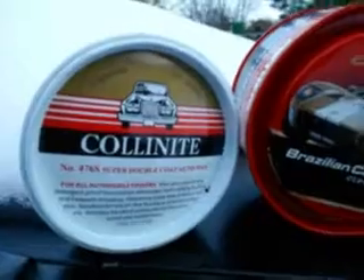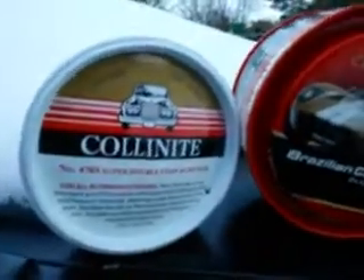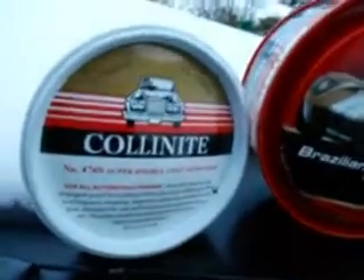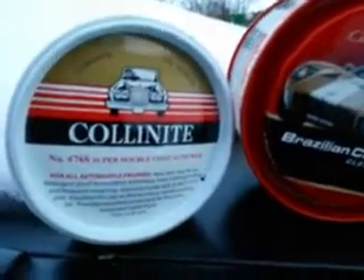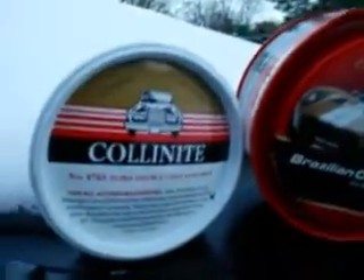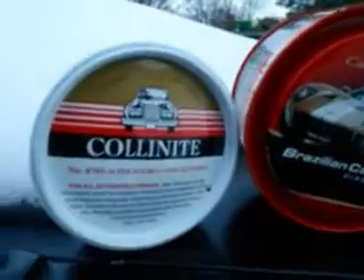It's well-spent money because once you use the Collinite 476s you're gonna have very good quality wax on your vehicle. It's gonna last anywhere from six to eight months, but it claims to give you a full year of protection. Once you put it on your car, you can just use spray waxes to maintain it. Even if it doesn't give you a full year, being super double-coated it should give you at least six to eight months — which is still a very long time.